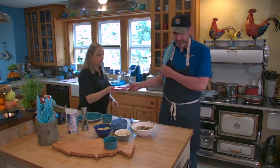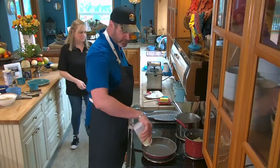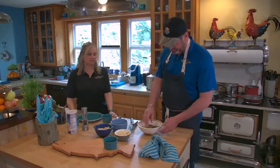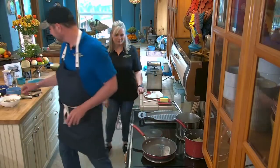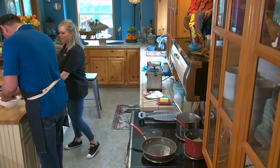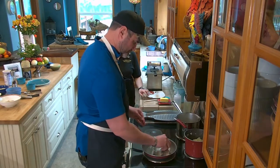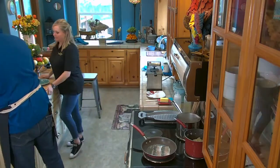Our pan's getting hot. We're going to use a fair amount of oil so it kind of envelops the sides of the fish. Make sure the crust is all pressed in there nicely. Everything's getting crispy and happy in there — happy fish!